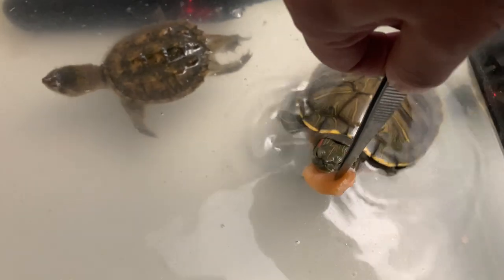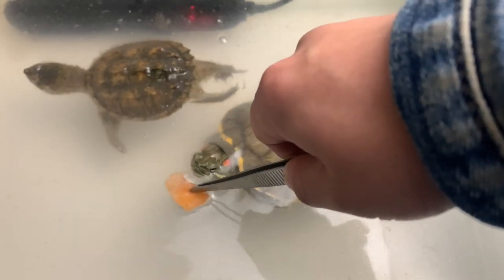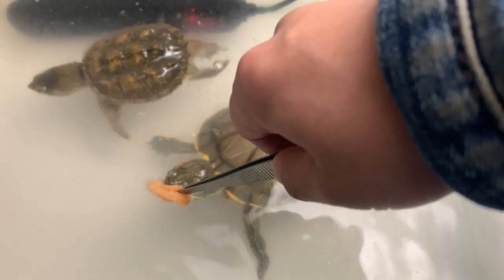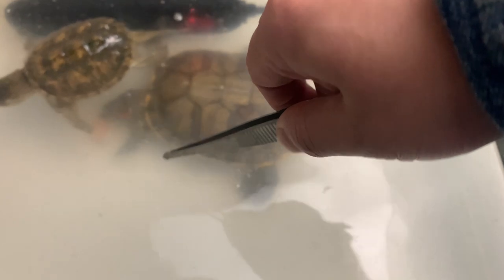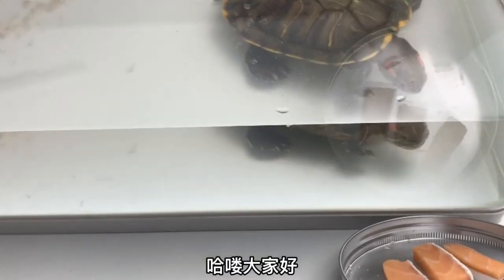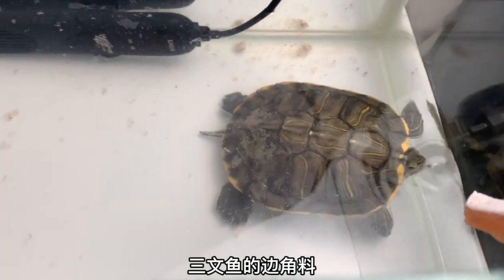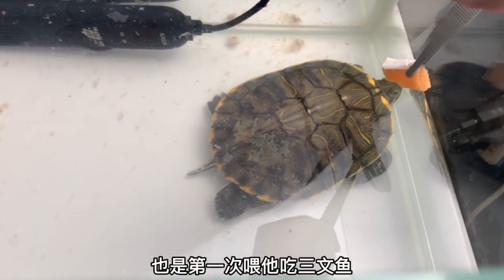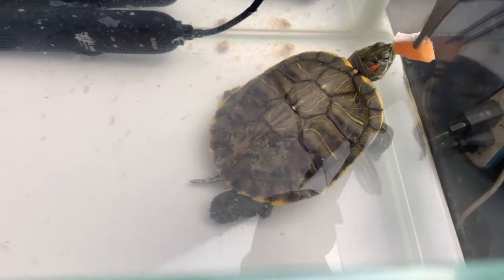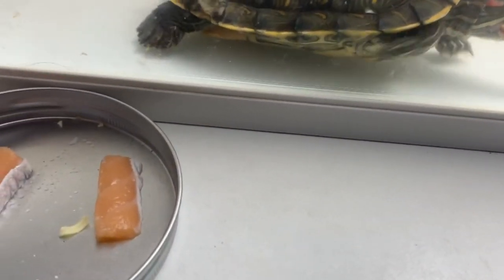Let's start the first step. Hello, everyone. Today I am going to eat a fish. It's also the first time to eat the fish. Do you like to eat it? Come on, let's eat the fish. I'm going to eat the fish.